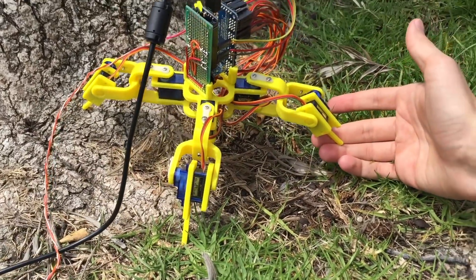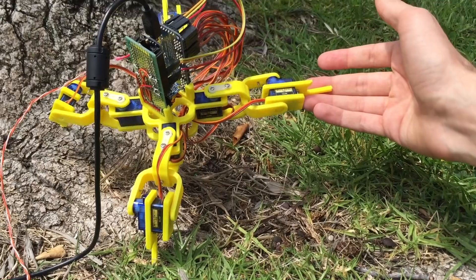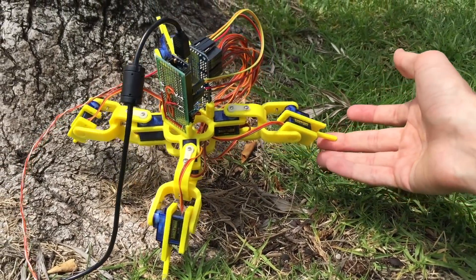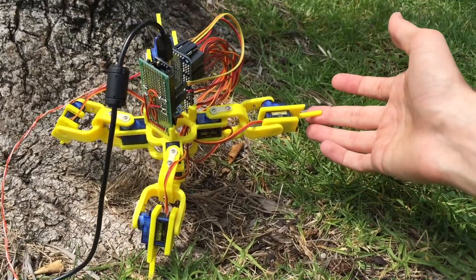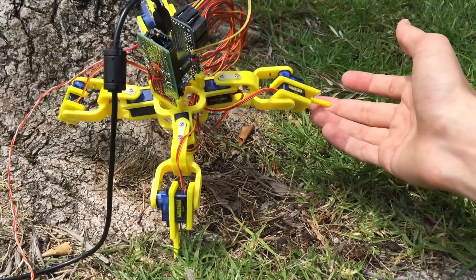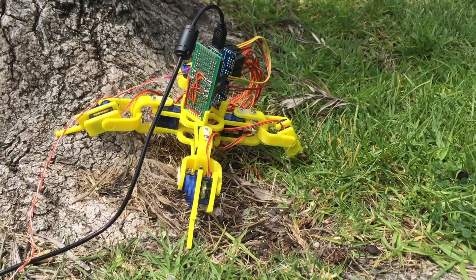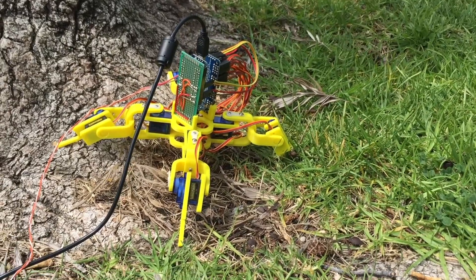It kind of creates this cool effect where it feels like he's alive. I can play with him now and he responds to me — he lifts his legs up when I give him a little handshake like this. So yeah, I took him out here just to test him out on some uneven surfaces.